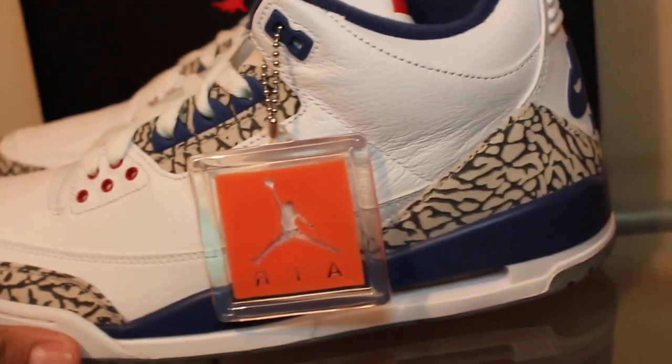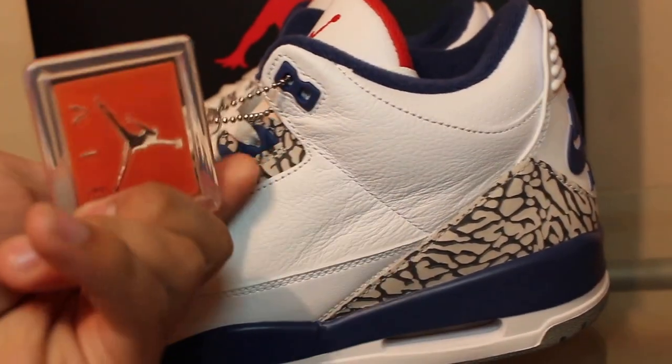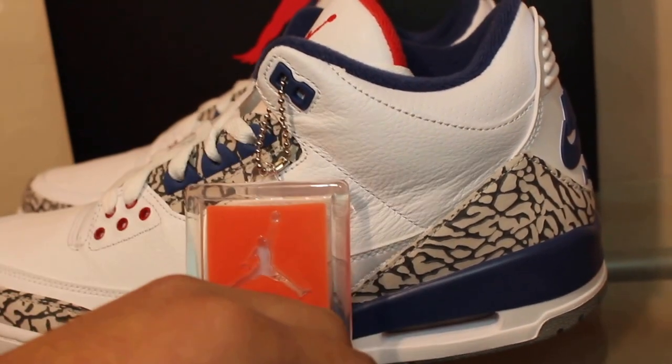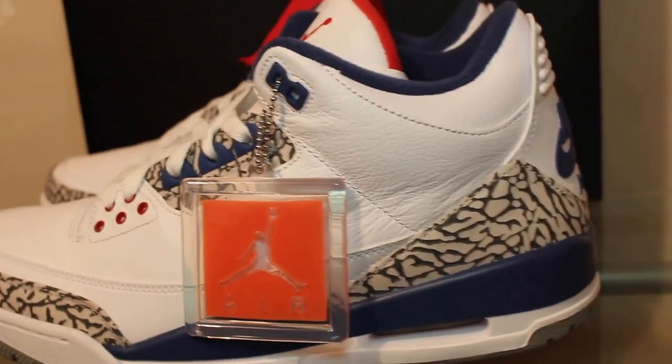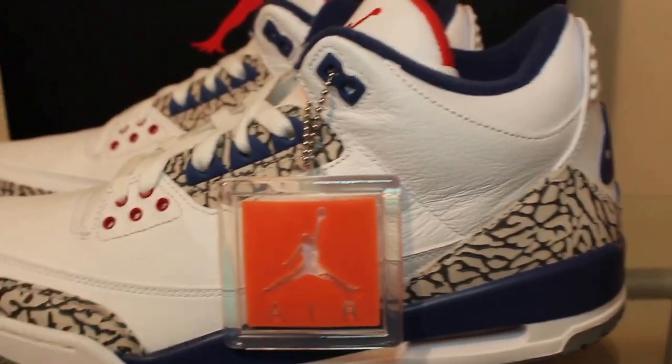Let me know what y'all think. Let me know if y'all copped them or if you're planning to cop them. My opinion — it's a clean shoe, I like it, so I got it. Let me know what y'all think. Peace.